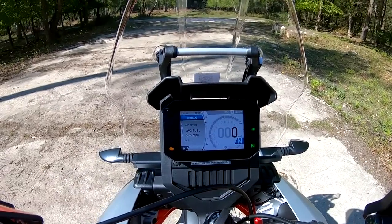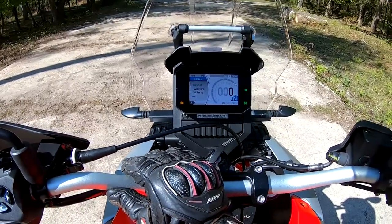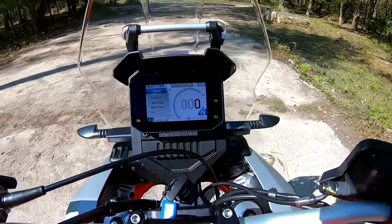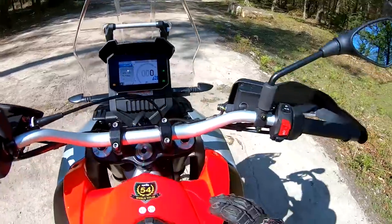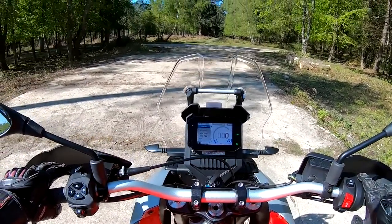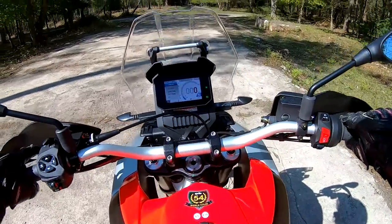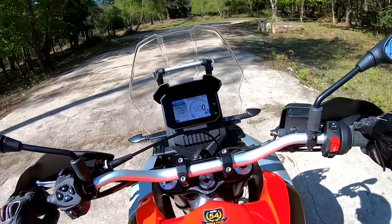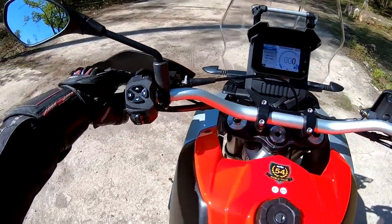There's tons of information on the TFT — time, riding modes, all your different parameters, average fuel, trip meters, rev counter, gears. Very, very nice. So let's start her up. This is a parallel twin with a 270 degree crank and it has a fantastic noise — the roar from the airbox is awesome. Away we go.